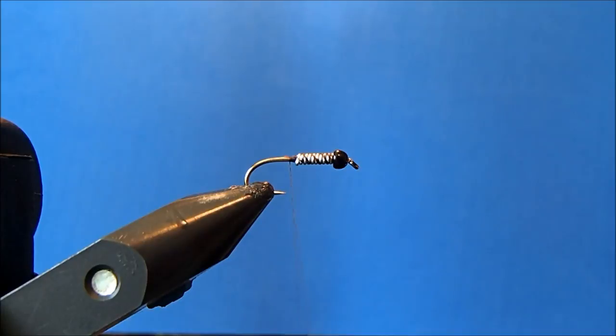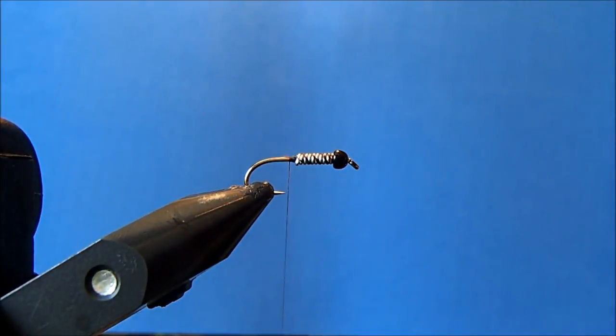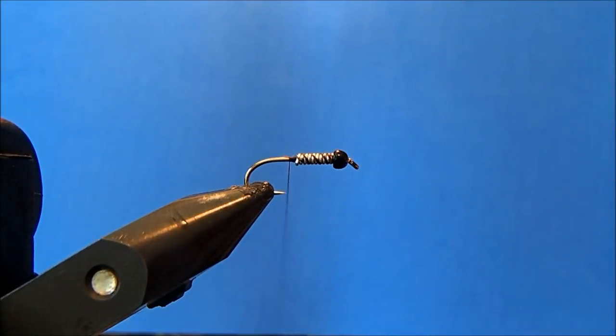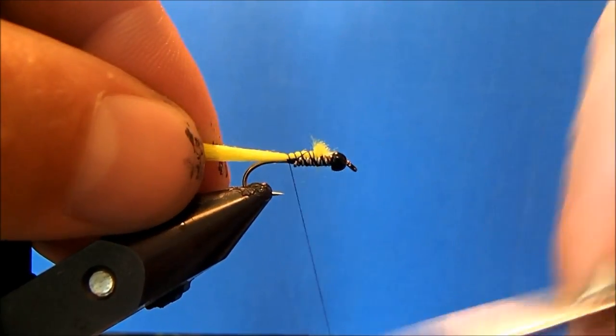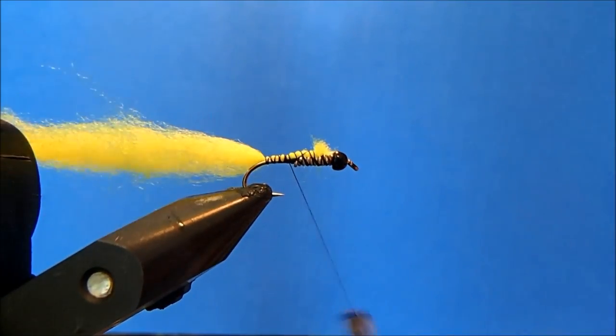Now I'm going to tie in the peaking part, and what I like to use is a glow bug yarn — this is just a fluorescent green. I'm going to take out a section, keeping in mind that I'm going to double this over, so I want to make sure I haven't taken too much or too little. You'll start to get the feel for that the more of these you tie. I'll clean off just the end so I have a good tie-in section, and I'm going to tie that right on top of the lead — that'll help give it a little more body and taper. I'll bring it down to just about the bend in the hook, then wrap it back up.